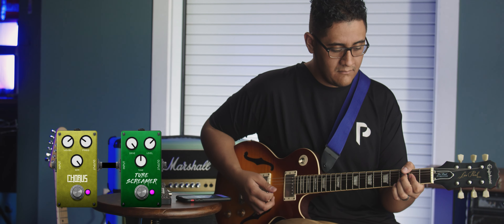Stratus is for anyone, but we're really gearing it towards the practicing guitarist, the at-home guitarist, or the guitarist that wants a versatile solution to put on their existing pedal board.